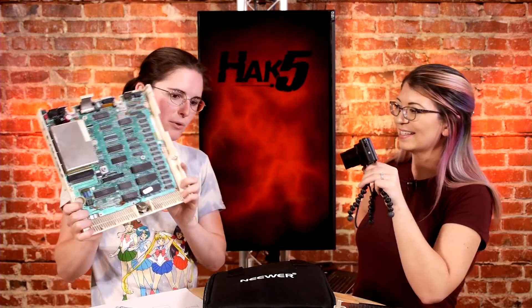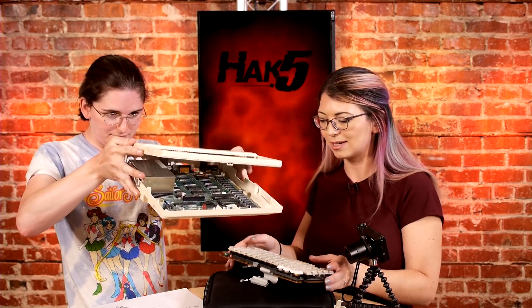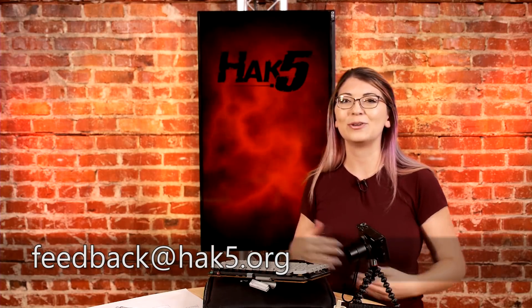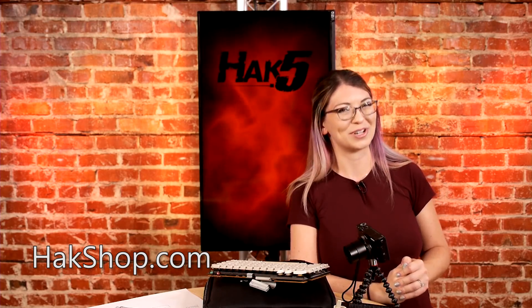That is the Apple IIc. That's awesome. Thank you so much, Rin. Thank you very much — I really appreciate the teardown. I think it's awesome seeing the insides of some vintage technology. Thank you everybody for watching. You can follow her over on her channel — links are in the show notes. You can check out everything we're doing over on youtube.com/hack5 and hack5.org. I'll see you next time. Trust your technolust.